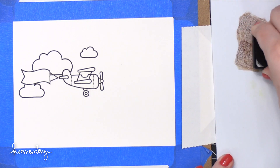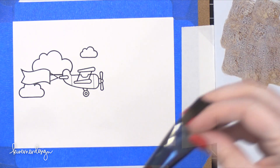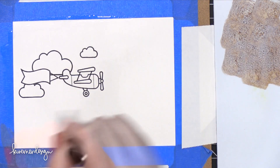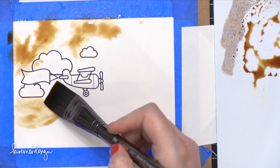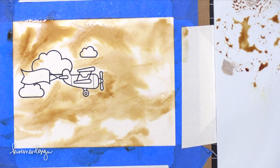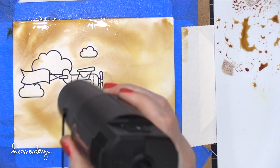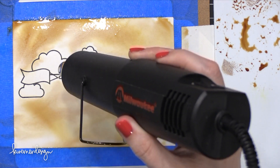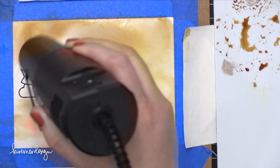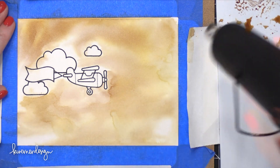I'm using some Distress Ink colors for this water coloring and I'm going to make this more of a monochromatic look — all shades of brown. I'm starting out with Vintage Photo and a nice one-inch brush from Royal and Langnickel. I wet down my envelope with lots of water first, then dropped in the Vintage Photo, sprayed it with water to soften those edges, and then used my heat tool to heat up all of those wet areas. It took a little bit of time to dry, but I used my paper towel to sop up some of the really wet puddles. I really love how this turned out — with Distress Ink you almost get really bright halos of color.